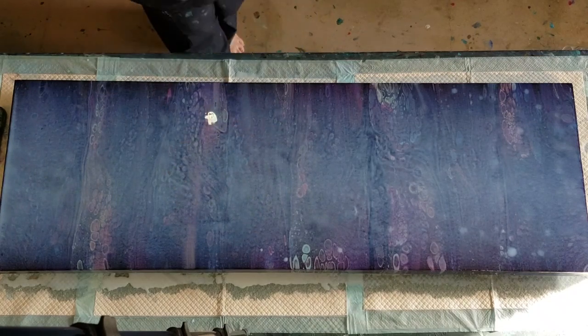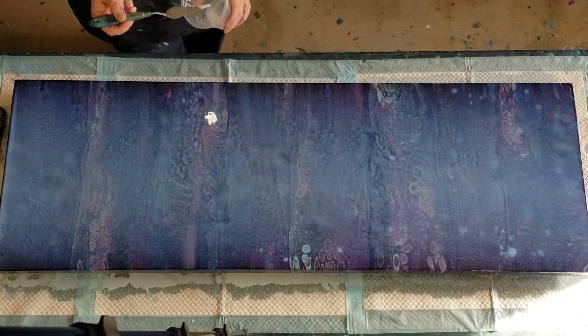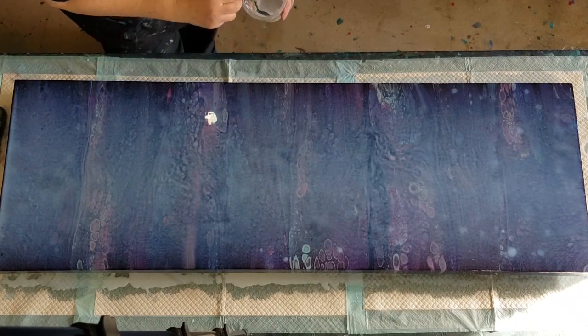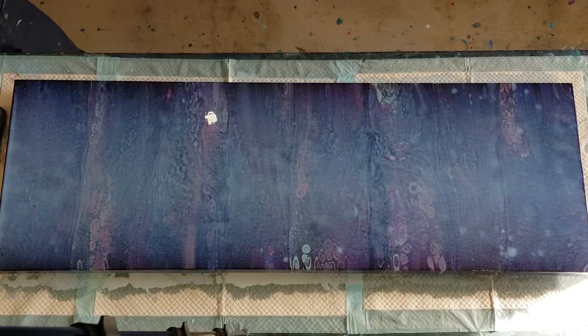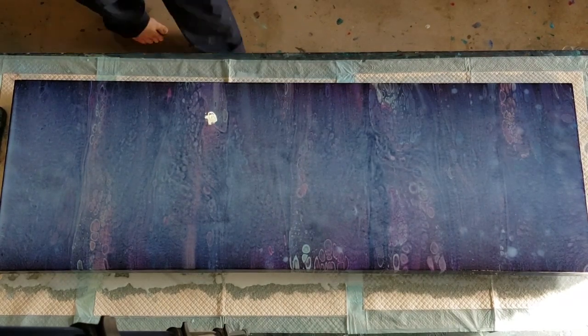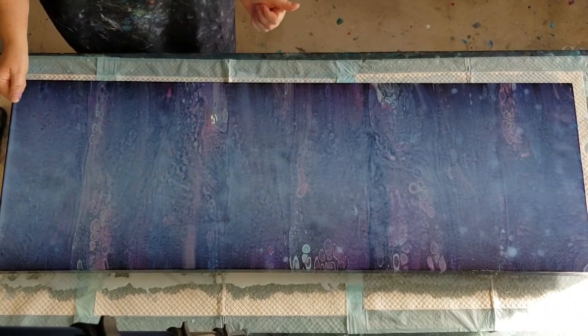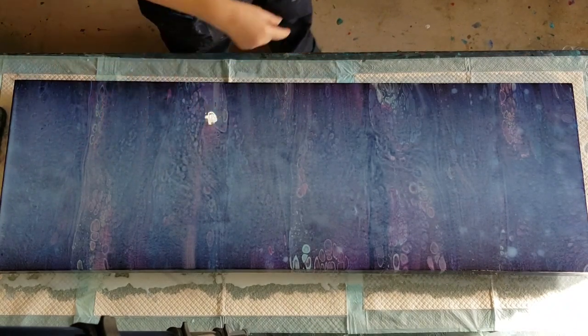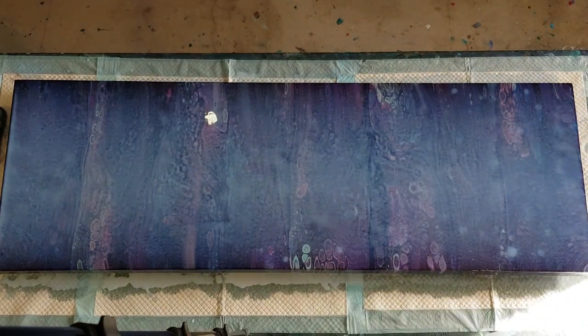How's that? Have I missed anything? Second coat done — I'll see you tomorrow and we'll do the third coat. So far so good, no cracking.